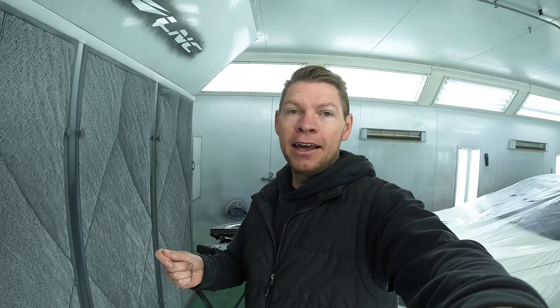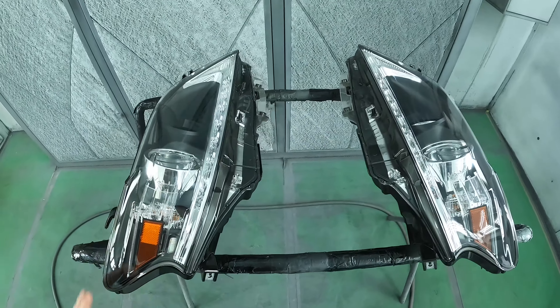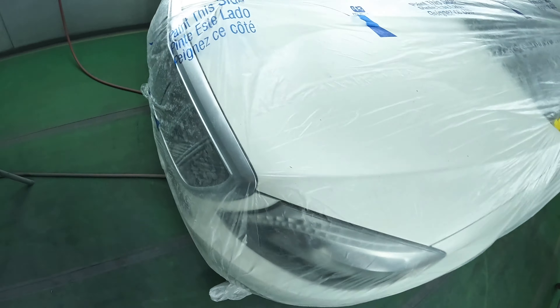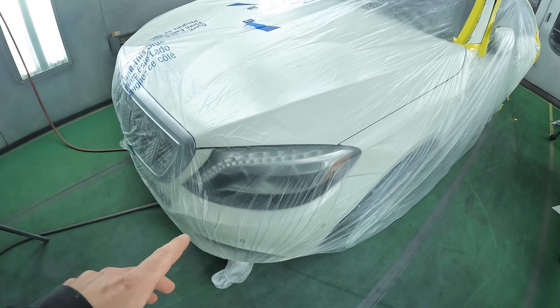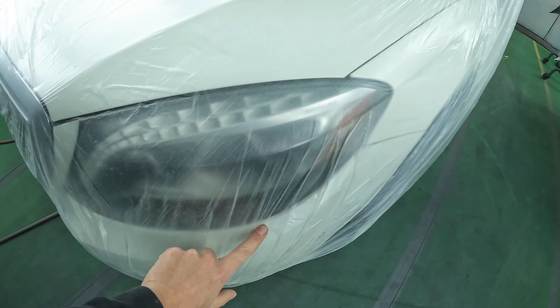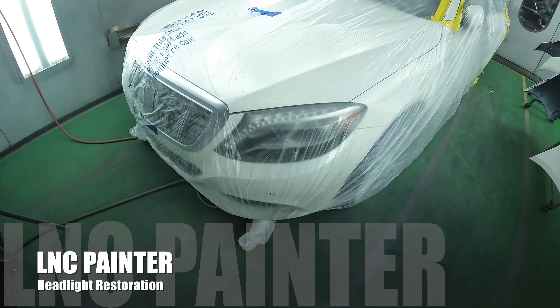As you saw, it's a super simple process. You only need a few things: some water, sandpaper, and a spray can of clear. I used our automotive clear coat out of a spray gun, but you can buy the 2K spray can clear, activate it, and it should have very similar results. And if you can't take the lights off the car, leave them on the car — just make sure you mask the car with plastic. What I would do is cut out around the light, tape around it, prep it, clear it, and then unmask it and it should look like new.